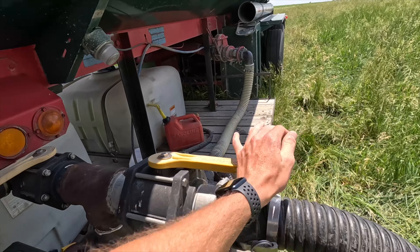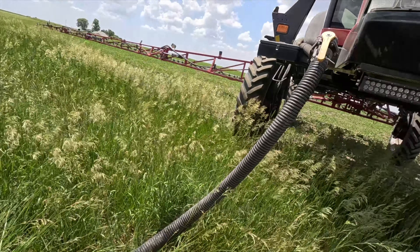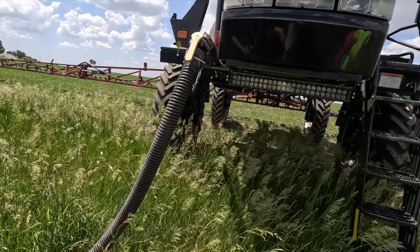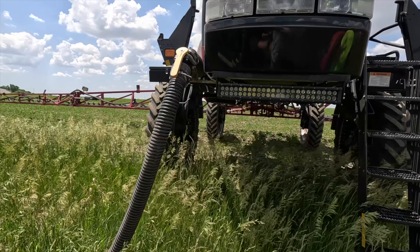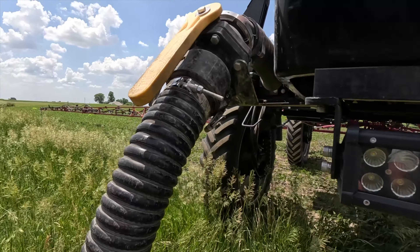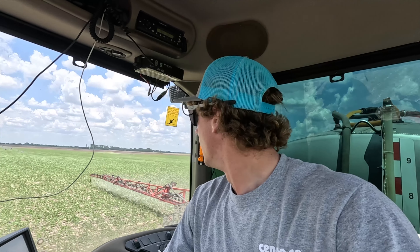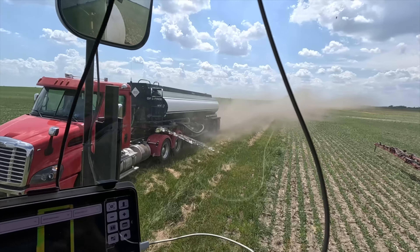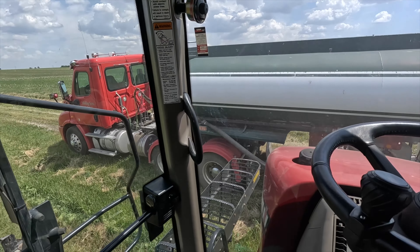Well, I'm back in the operator's seat. Dad's in the semi, I'm in the sprayer, and I think I'm going to roll in this thing for the rest of the day.